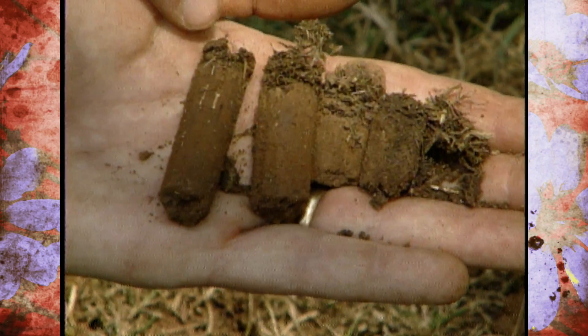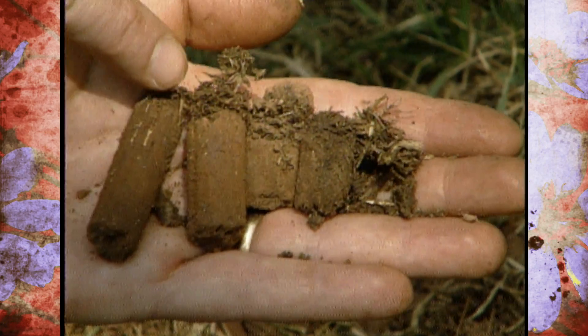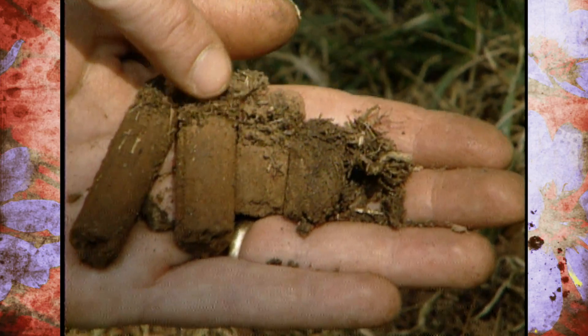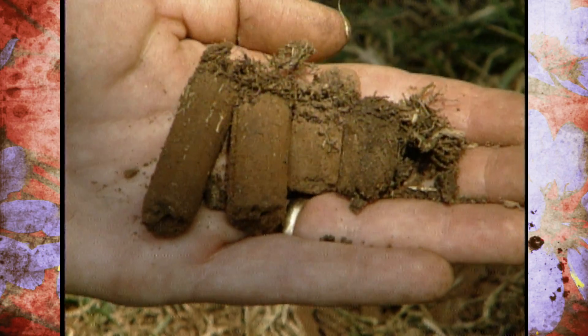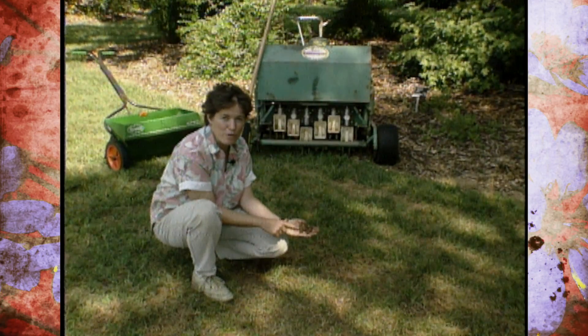We have a lot of visitors out to the studio garden and they love to walk right through this trail here looking at some of the shade perennials. What we have is just a little area on top where there's a tiny bit of thatch, a small amount of a root system, and then soil. It's showing us that our root system is not very deep right here, and it is because of compacted soils.